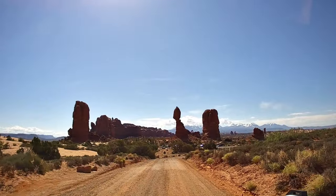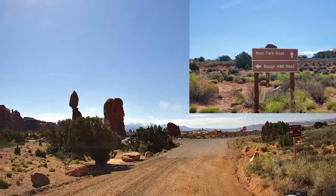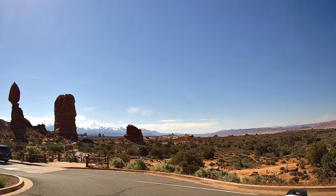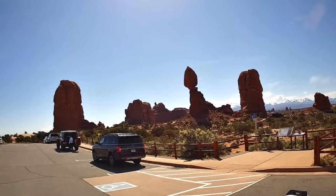A short distance from here is where the dirt trail meets the paved road. You're officially in the park at Balanced Rock. We have Verizon and had cell service off and on for most of the trail.